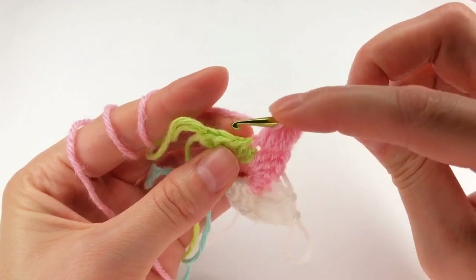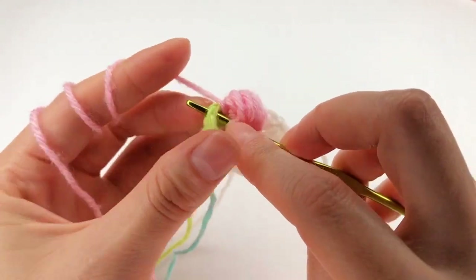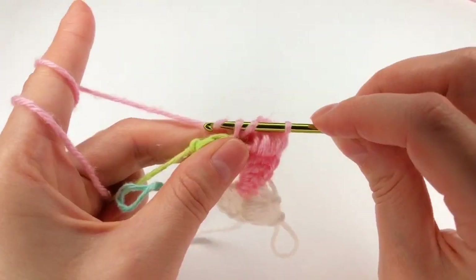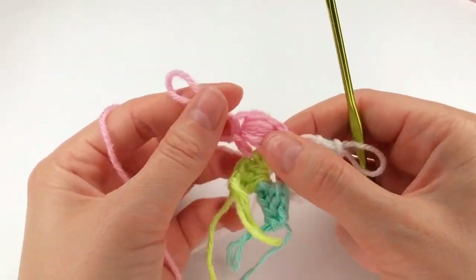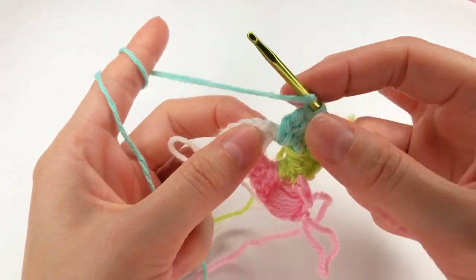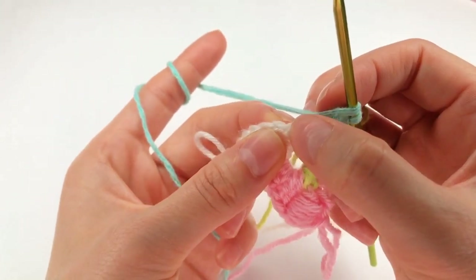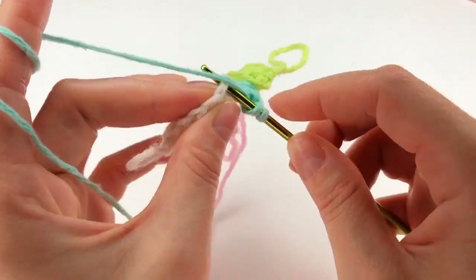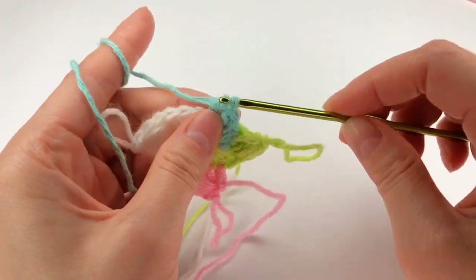Next, yarn over, insert my hook right there to the next stitch. I grab the yarn and I make a double crochet. I yarn over and make a loop, and I insert my hook around it into the first chain, into the second chain. I grab the yarn and work a double crochet.